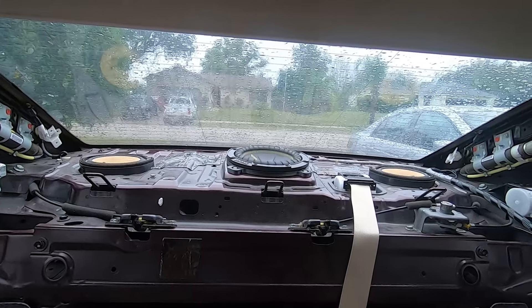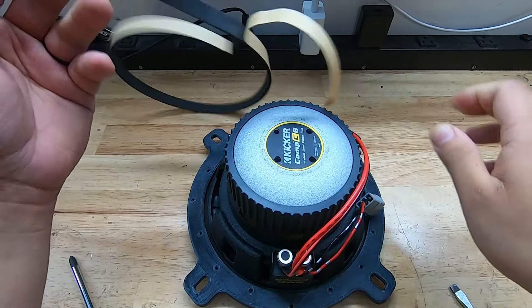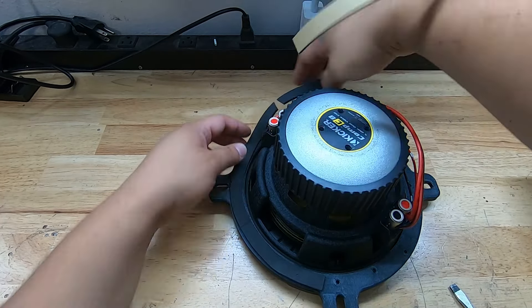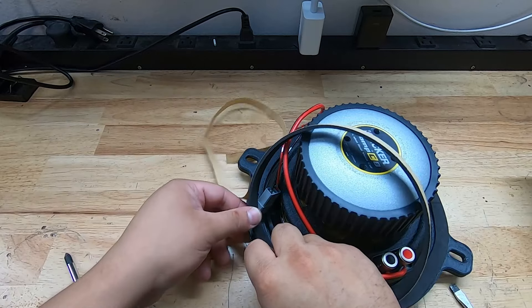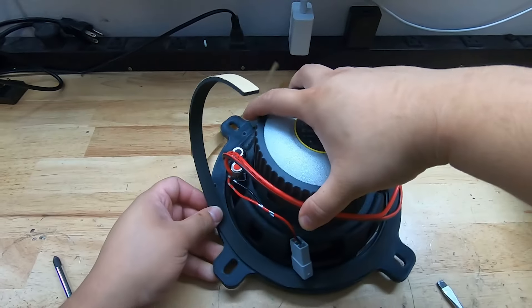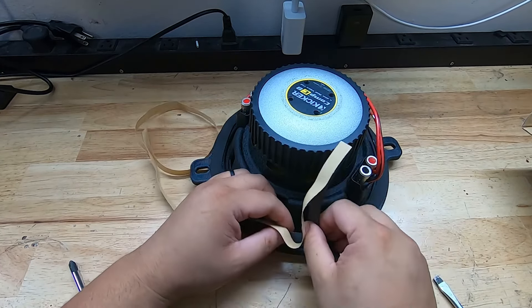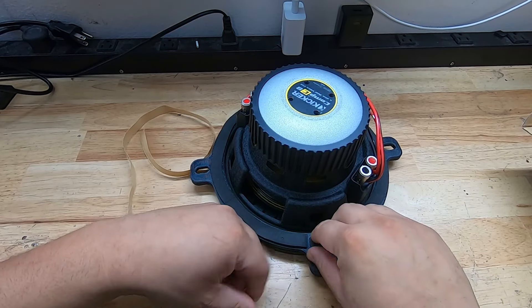Before installing it in the car, add the foam gasket. Wrap the foam around the bottom of the woofer — start right here and go fully around the entire woofer, pressing down firmly so it doesn't come off. This creates a nice seal between the bracket and the metal deck, and also helps with rattles. If you have leftover foam, take a box cutter, cut a little slit where it's ending, pull it, and bring it together to make it full.